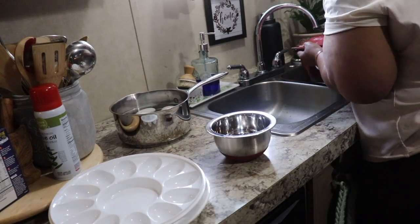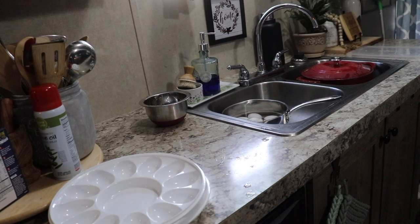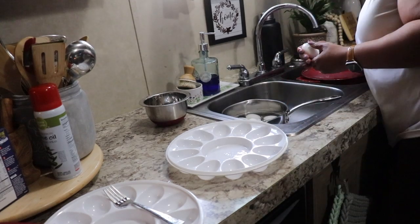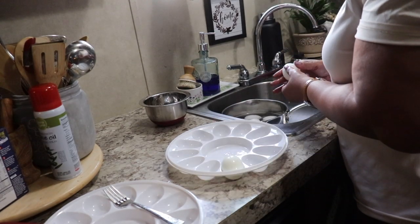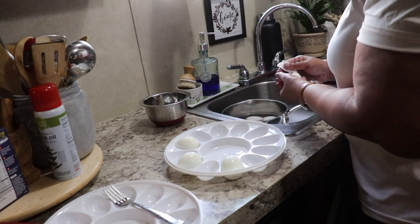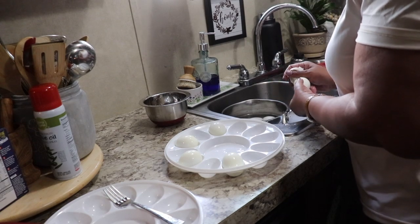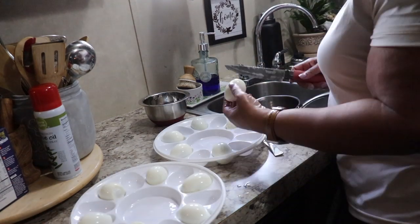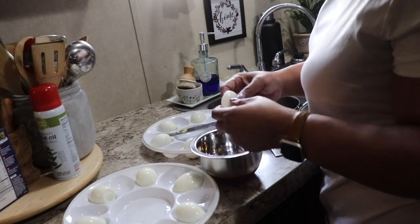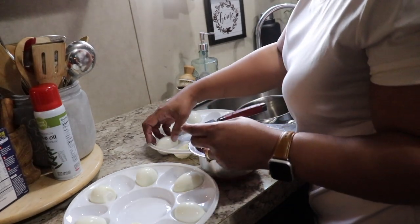Now it's time to move on to the deviled eggs. I boiled the eggs for maybe 10 to 15 minutes. Now I'm going to de-shell them, cut them in half, and separate the yolk from the white — the white will go in those trays and the yolk will go in that bowl. I left a space between each egg because when they're cut in half the other half will go on that side. I just wanted to make sure I had space for all of them, so now I'm going to cut them in half and separate the yolk from the white.